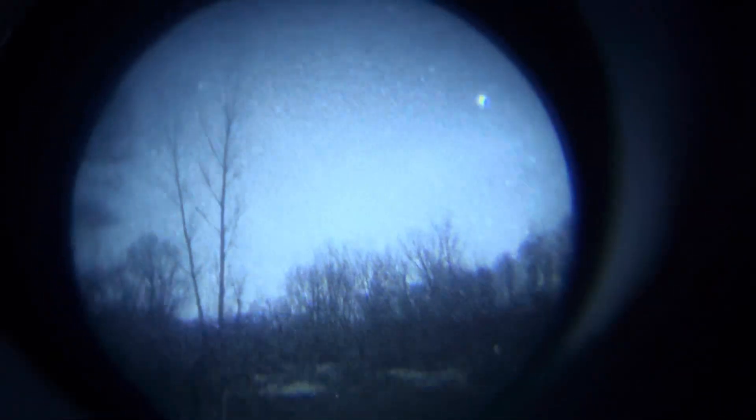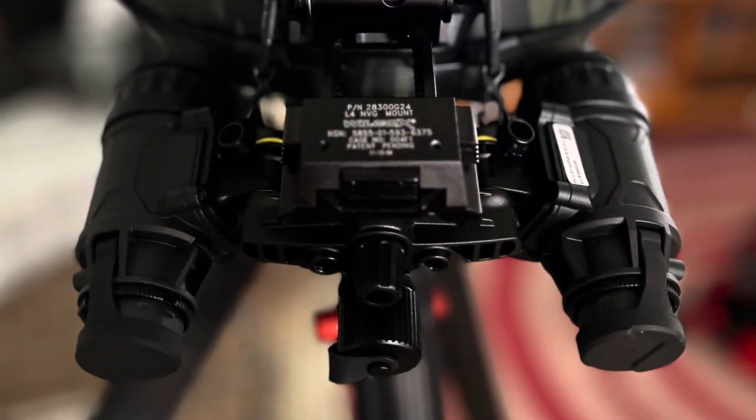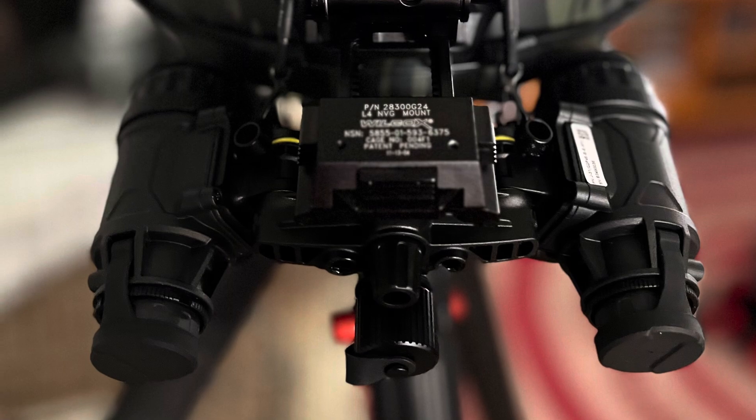I've got a little bit of a cold here and I'm trying to power through it. All of the video that you're going to be looking at here has pretty much been taken on a no-moon night. Until the end, I wanted to give some contrast in there, just a little bit. I did not use any illuminators, any kind of supplemental light during this filming.